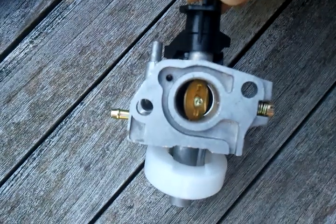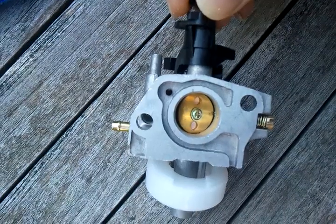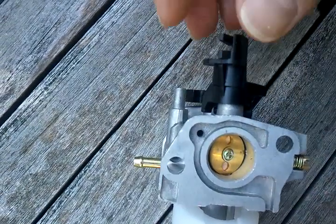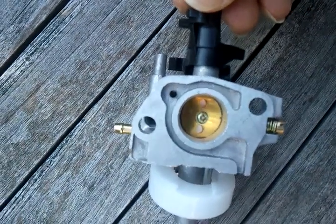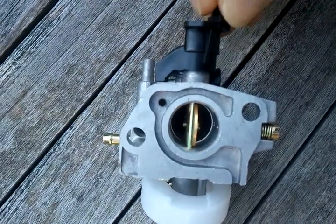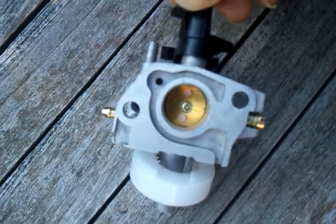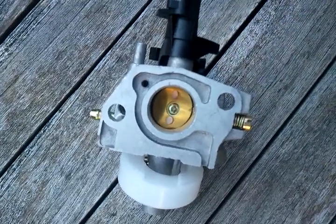The governor's going to maintain your max speed by throttling. If it shuts down too far because it's over-speeding, but your little idle control jets aren't giving it any fuel, now it's shut and it starves itself for fuel. Suddenly the governor realizes it's going too slow and whips this back open very, very quickly. It sucks up a big chunk of fuel, over-speeds, and shuts it again. That same cycle happens over and over, and that's why you get a surging engine.